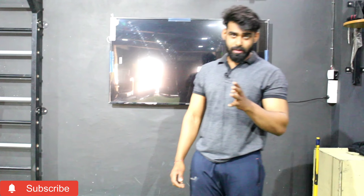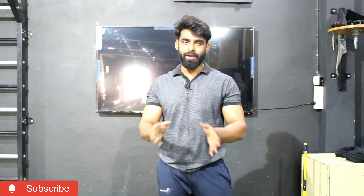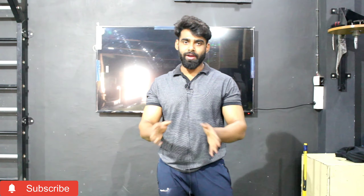When we have made abs, after 2 or 3 months, we can't maintain them. First of all, the topic will be discussed in your diet. It will be 100% compulsory that if you maintain your diet, then you won't have excess fat in your body and your abs will not go anywhere.